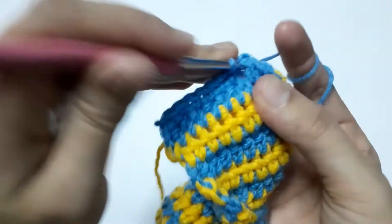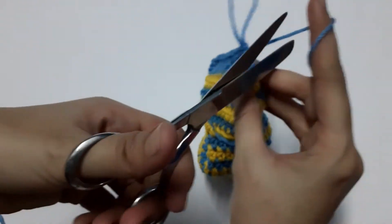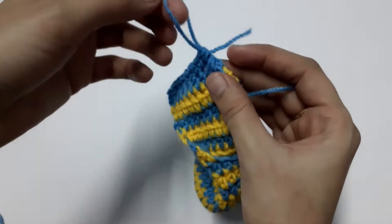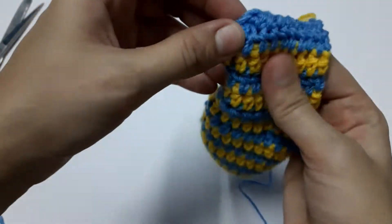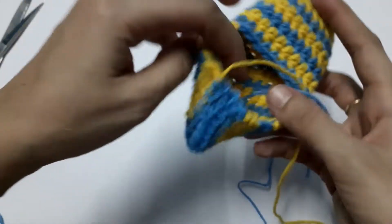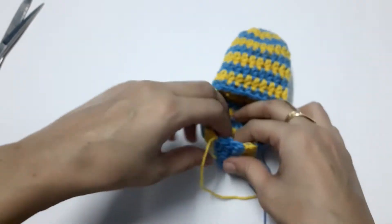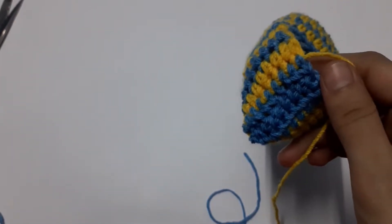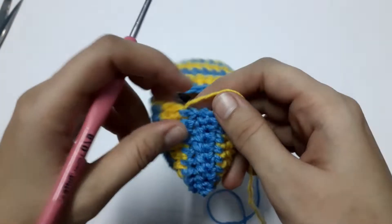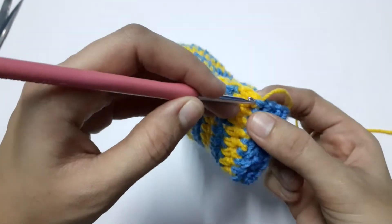This is the last stitch — we have attached the toe part. Now leave a tail and fasten off. We will weave this end in at the end when giving it a finished look. Now with the yellow tail remaining, we need to make loops around the opening for the lace.